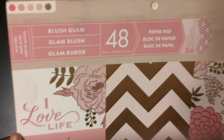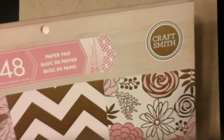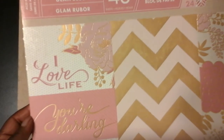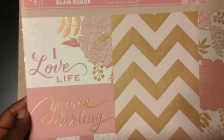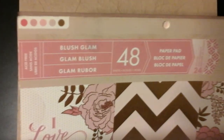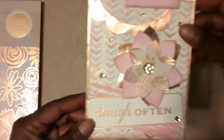I also used pattern paper from the Blush Glam paper pad by Craftsmith. There are beautiful pinks and golds — it sort of looks like a rose gold, but it's not a bright metallic gold; it's soft and muted and very pretty, kind of matte. Beautiful colors in this one — I decided to use the pattern paper from this stack paper pad.